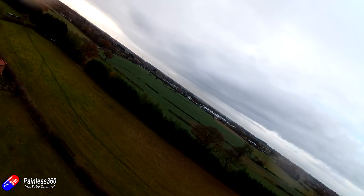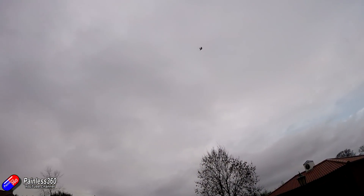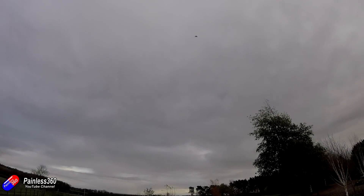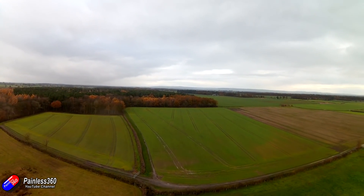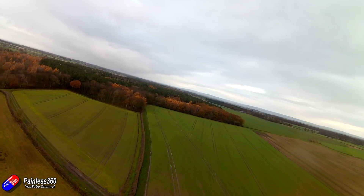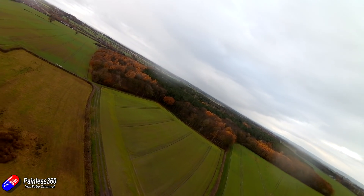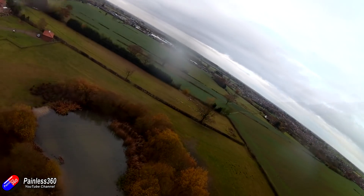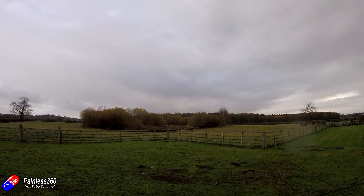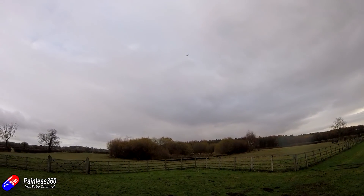That looks mean. Very mean. Okay, we've got a tendency — she was just trying to fly to the right. And we've got lots of power. Stupid amounts of power.